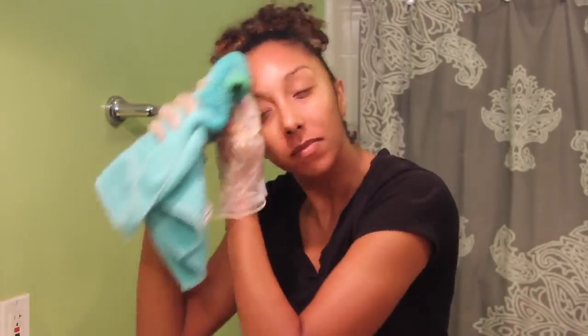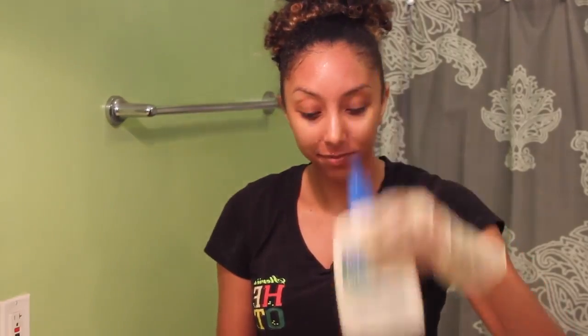After you wipe everything off, if your face still looks a little bit yellow, don't freak out. This is where your Cetaphil comes in — just do one more cleanse and keep adding as much soap as you need until all the yellowness is gone. Now that the mask is completely washed off, all I did was add a little bit of this oil-free moisturizer by Neutrogena, and now my skin feels so clean.